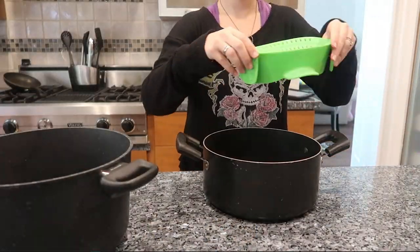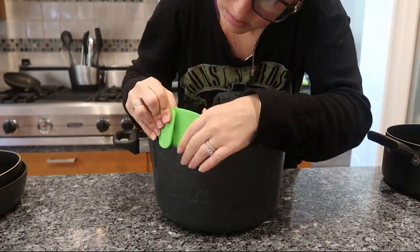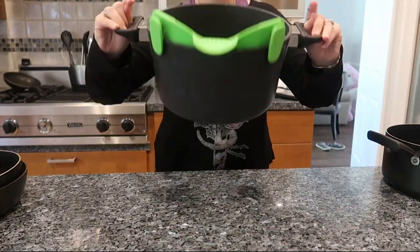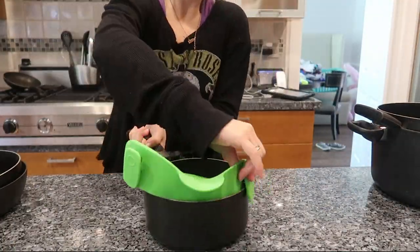First and foremost, it claims it is dishwasher safe — I can attest to that. I washed it as soon as I got it out of the box, put it in my dishwasher, it did not take up much space and it's still fine. Next, I wanted to see if it fit on every single pot and pan in my kitchen regardless of size, and in fact it does.